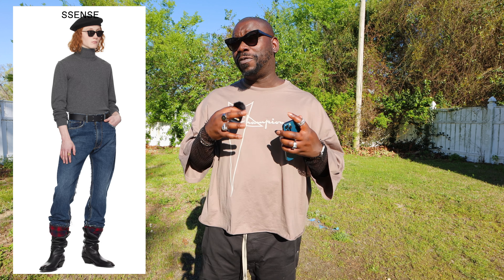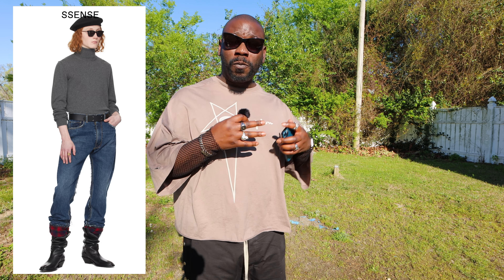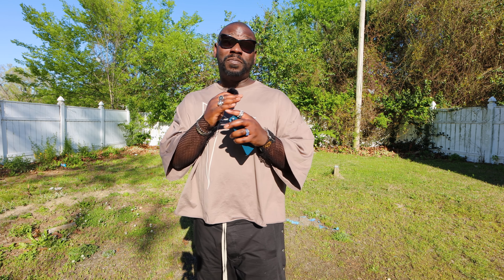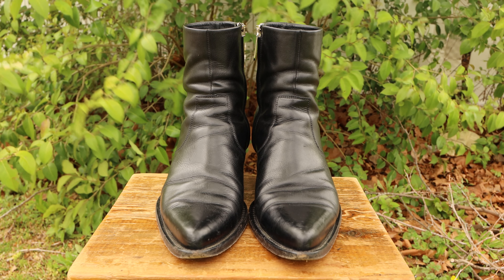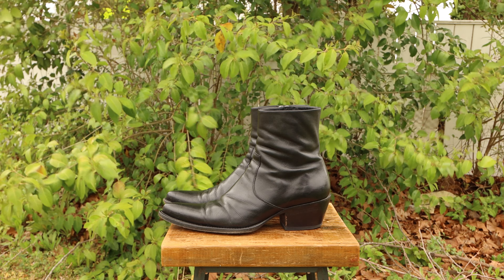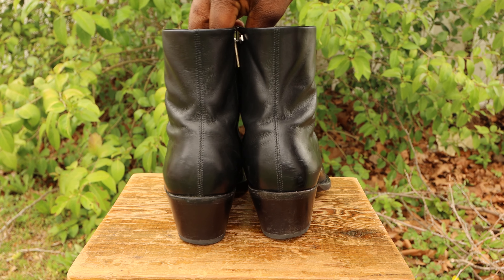Lastly, it's time to talk about what I think is probably the most formal version of these boots — something I rarely see come in lug sole variations — and that is the pointed toe boot. You had to know it was coming; we just talked about semi-pointed toe boots. For the visual aid on this one, it's going to be another pair of Calvin Klein 205 West 39th NYC — this time the TXT harness boots, though mine are missing the harness. I know, I know — I'm a terrible boot owner.